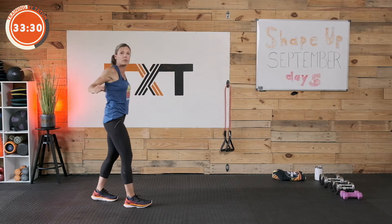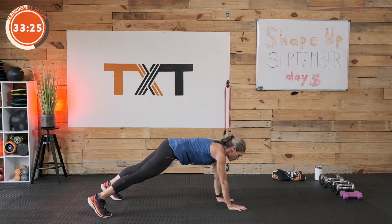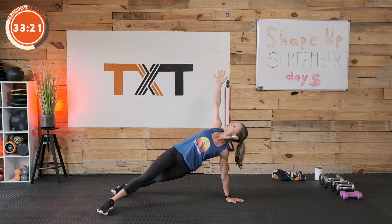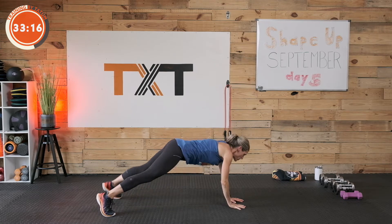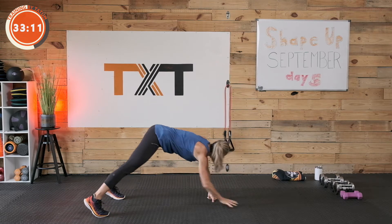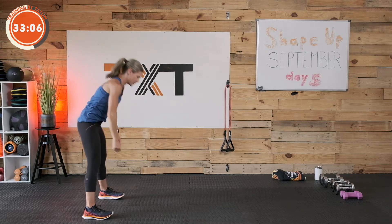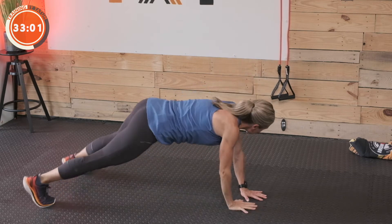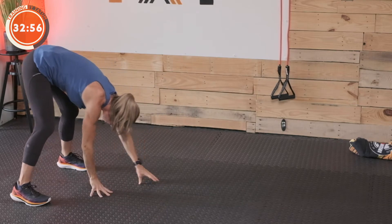We're going to go into a walkout with rotation. So hands down to the floor, walk yourself out to a high plank. Here we're going to rotate and open up, pushing into the floor, reaching back. If that's too much, bring a knee down and find this rotation. Back towards the center, come to the other side. Don't rush it. Walk it all the way back in. Let's get that shoulder roll up, down, and back.